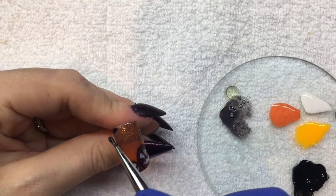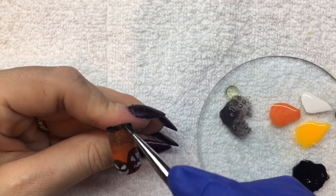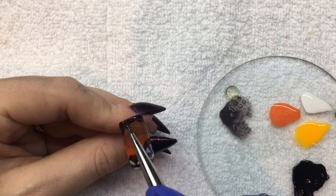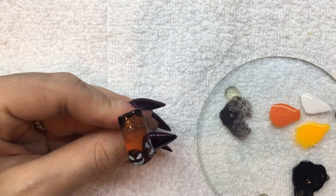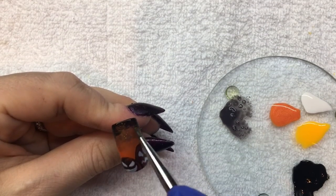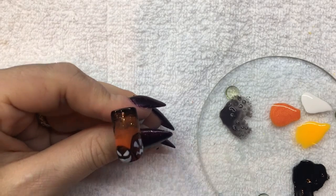Using Black Shadow and a brush, I'm going to darken up the top of the fade. If you need to blend it out a little bit more, you can use your sponge and help fade it down.